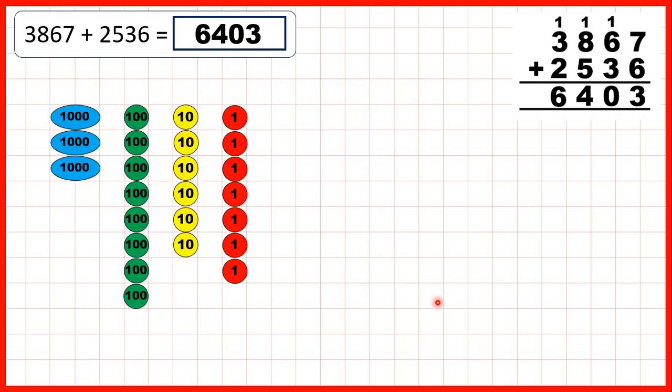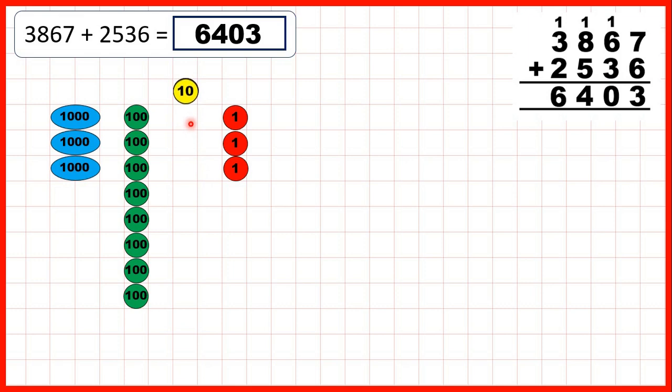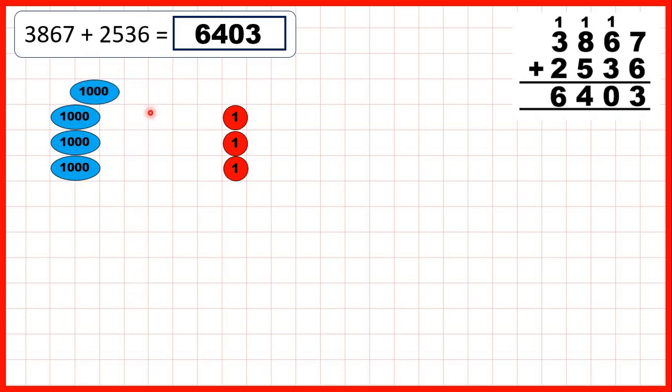Or using place value counters. First, we add 6 ones: 1, 2, 3, exchange, 4, 5, 6. Then 3 tens: 1, 2, 3. And now, because we've got 10 tens, we can exchange those for 100, and that leaves us with 0 tens in our answer. Now we need to add 5 hundreds: 1, exchange, 2, 3, 4, 5. And then we add 2 thousands. So that gives us 6,403.